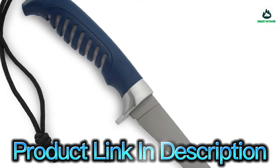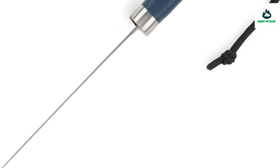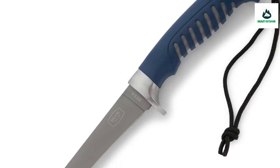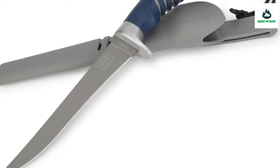Accessible carry injection-molded sheath with integrated belt clip and drainage holes for easy carrying, cleaning, and storage. A lanyard hole provides additional carry options. Buck Knives has offered a lifetime warranty on their knives since 1902 because they believe in the integrity of their products — safe, dependable, and durable.